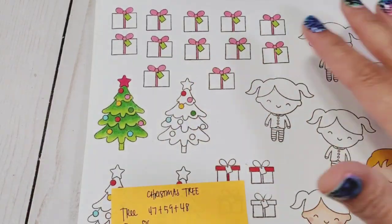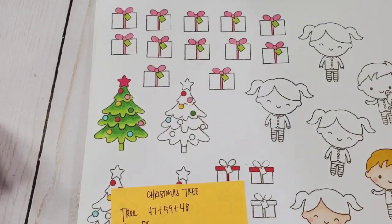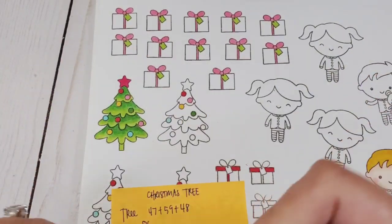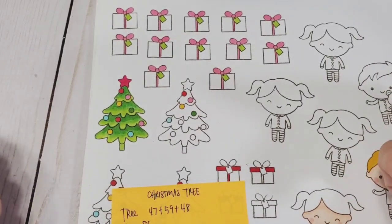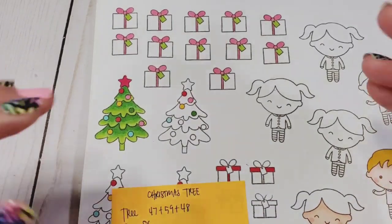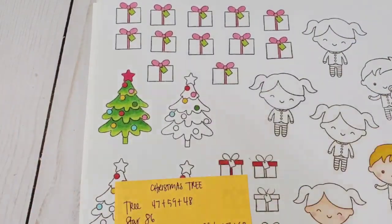I've had many requests regarding how to color specific images, so what I'm thinking is we're just going to do super quick 'how to color an image' videos. I'm doing this in preparation for Christmas in July, because all of this is going to be part of embellishment week.